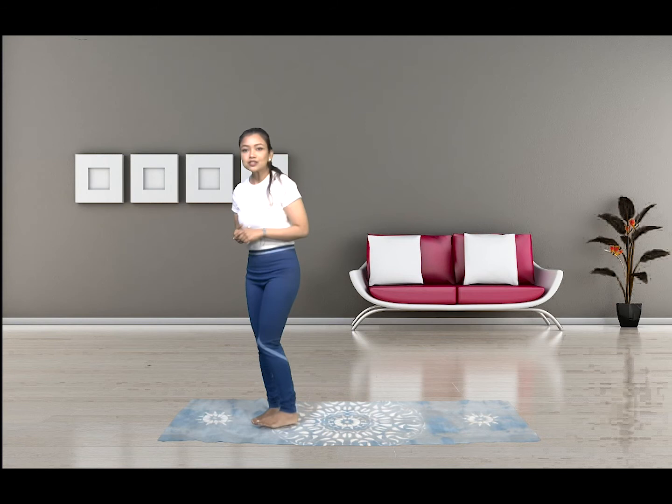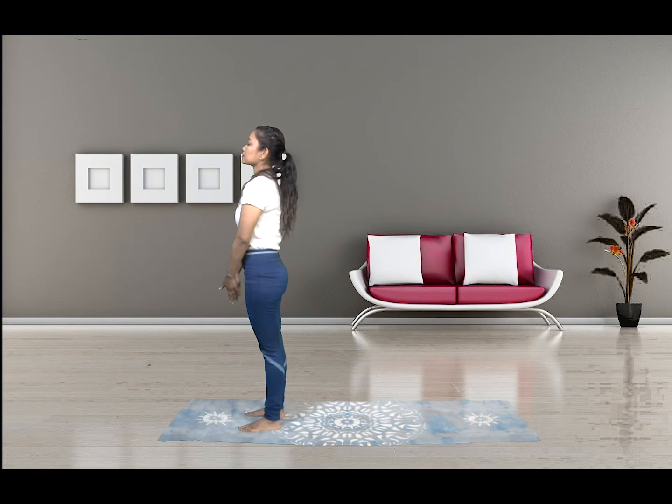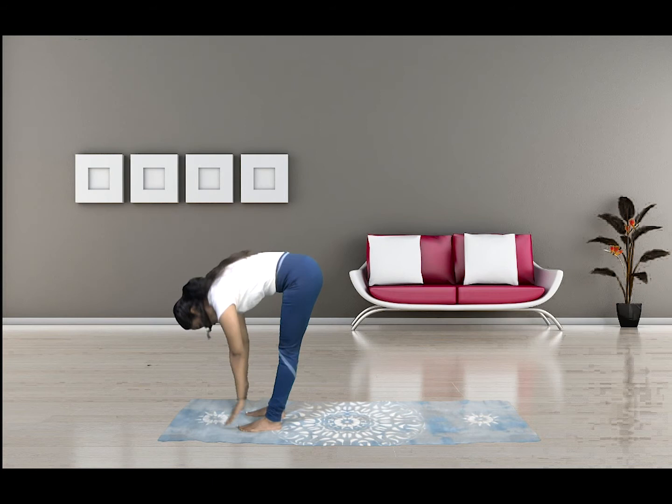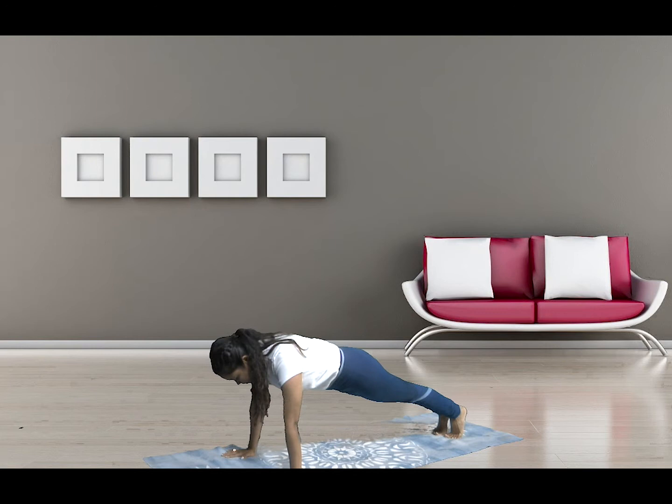So that was the right side. We still have to complete our left side, which forms one set of Surya Namaskar. So let's do it with our left leg now. Bring your feet together shoulder width apart. Namaste. Hands reaching the sky. Hips forward, arching back. Drop your hands down by your side — this time left leg back, and then right leg back to a plank.